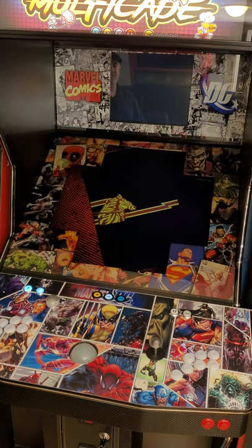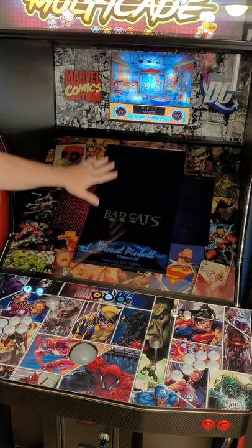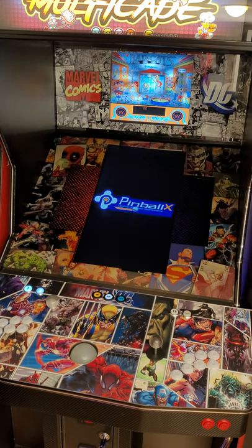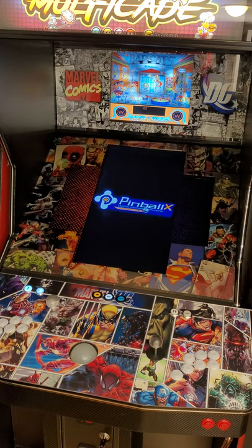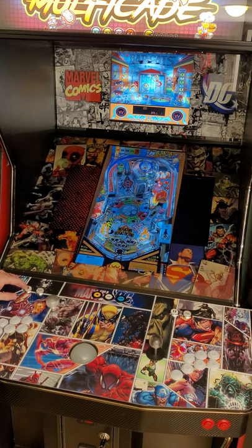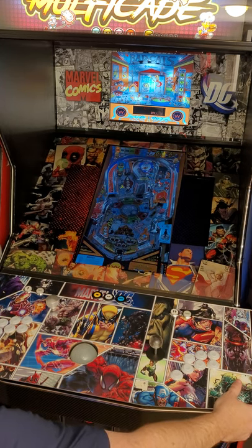If I want to play something that's vertical — I have like a pinball section — I want this to be my back glass and I want this to be my pinball. Come over here and hit the play button and it will turn it into a vertical mode. Any horizontal games — I would be able to use this to play as a regular pinball.